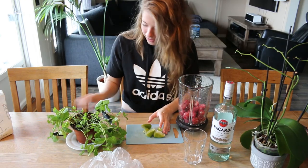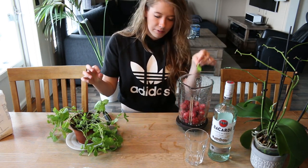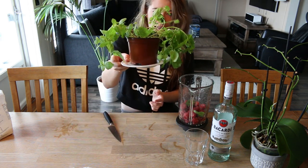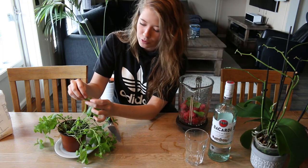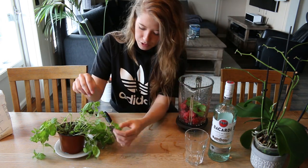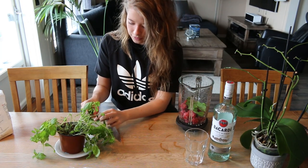I'll just take all the trash and shove it away because you don't need that anymore. Now you'll need to add some mint leaves — I don't know how many, I'm just putting them in. Also, take a look at this: my mint plant is about to die. Rest in peace. I put in about nine, just for fun, and then a couple more just in case.